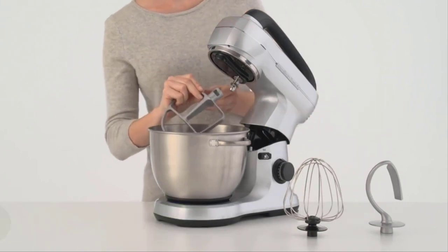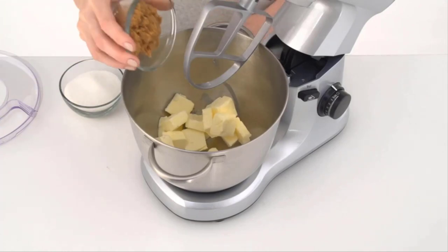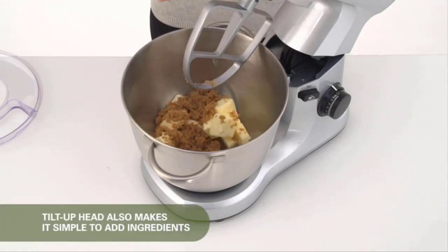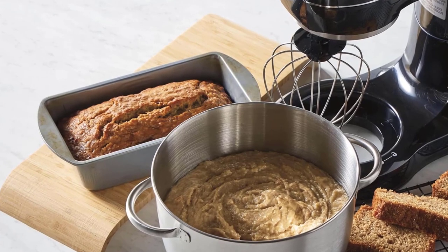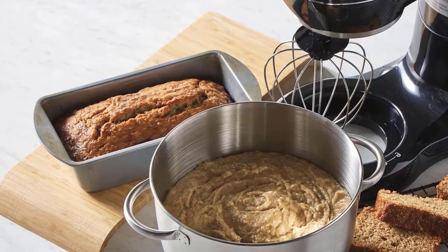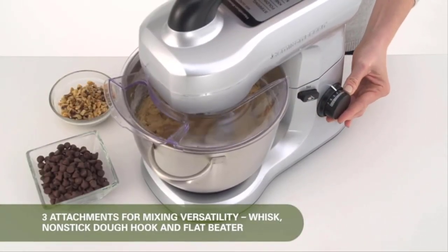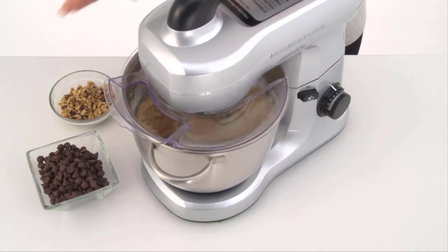Seven speeds lets you go from a slow stir to a fast mix, with exact control at each one. A helpful guide at the mixer's top lets you know which speed to use for various mixing methods. Non-slip feet keep the mixer still while in use, and the splatter shield guards against messy drips, drops, and spills. Attachments include a flat beater, dough hook, and whisk. All attachments, as well as the stainless steel 4-quart mixing bowl, are dishwasher safe for fast cleanup.